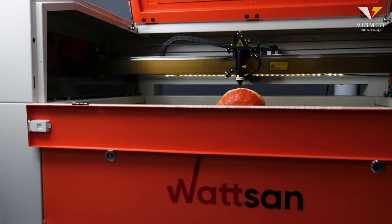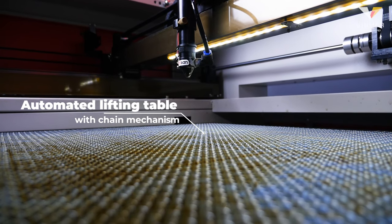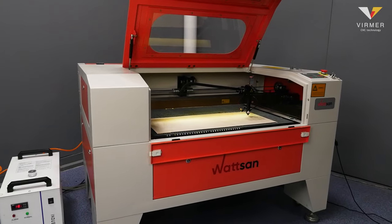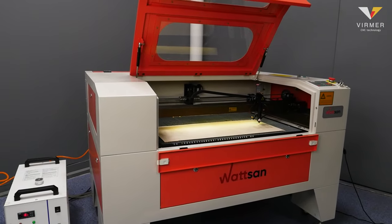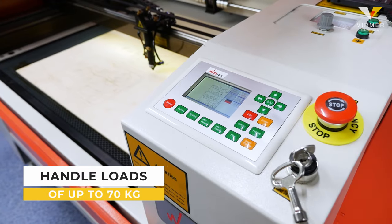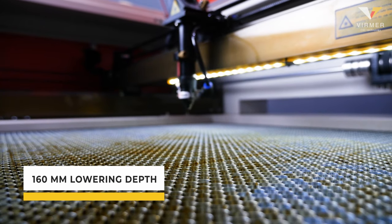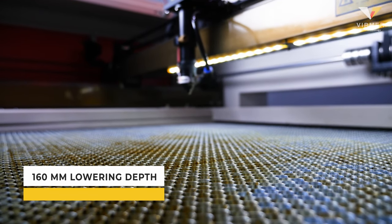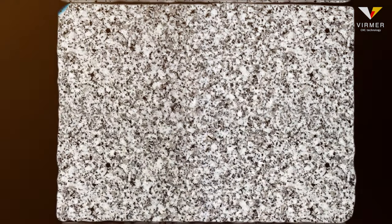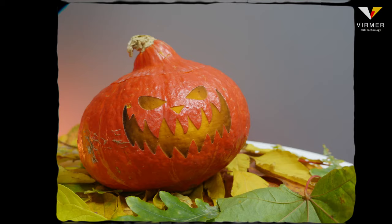For this video, we use the Watson 6090LT. Its main advantage lies in the automated lifting table with chain mechanism. The chain mechanism with an asynchronous motor allows the machine to handle loads of up to 70 kilograms and prevents distortions of the machine. The 160mm lowering depth helps to handle materials of different thicknesses, such as stone, marble, and granite. Also, it is perfect to handle various fruits and vegetables, such as pumpkins.